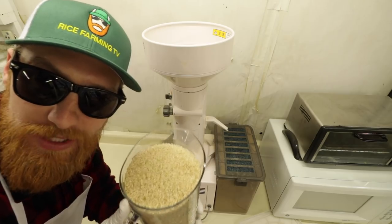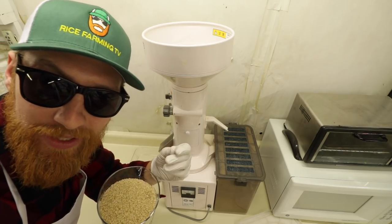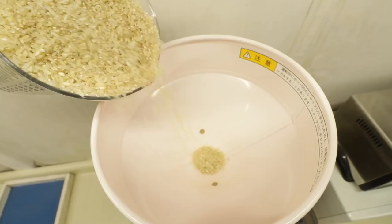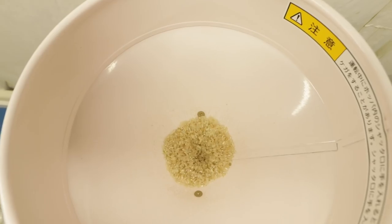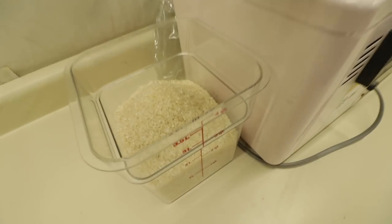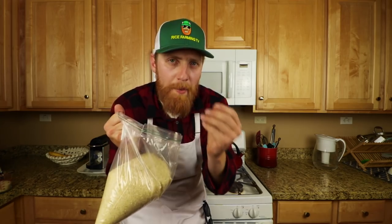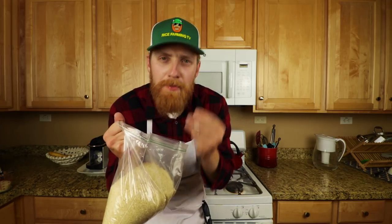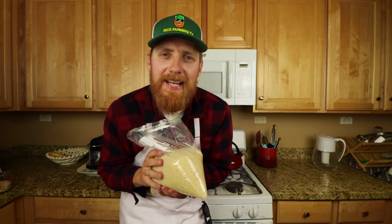Now that we have the brown rice, we're going to run it through this machine here, which will polish off the bran to make white rice. Let's do it. The aroma of this freshly milled rice is simply amazing — it has this milky nuttiness to it. Absolutely going to be delicious.